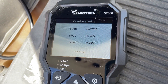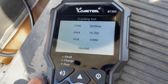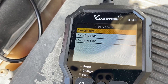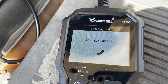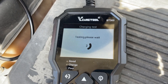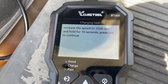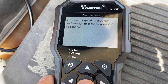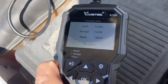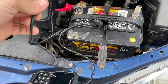It took 2,029 milliseconds; max is 14 volts and minimum is 9.99 volts. In-vehicle you can also do a charging test — rev it up to 2,500 RPM and hold it there for about 10 seconds, then press okay to continue. The result: load is 14.26, no load is 14.29, output 130, and no-output reading shown.